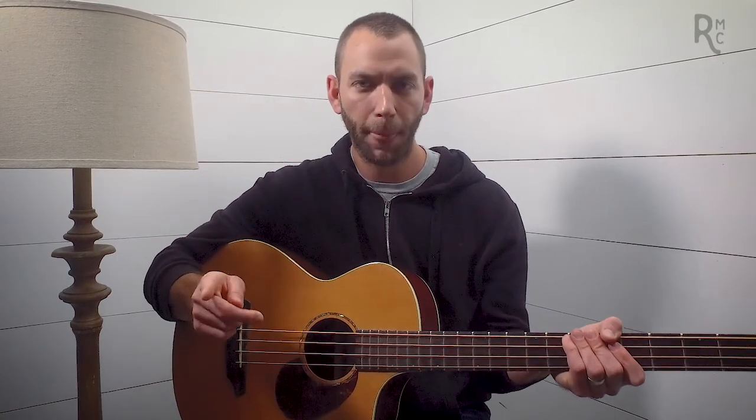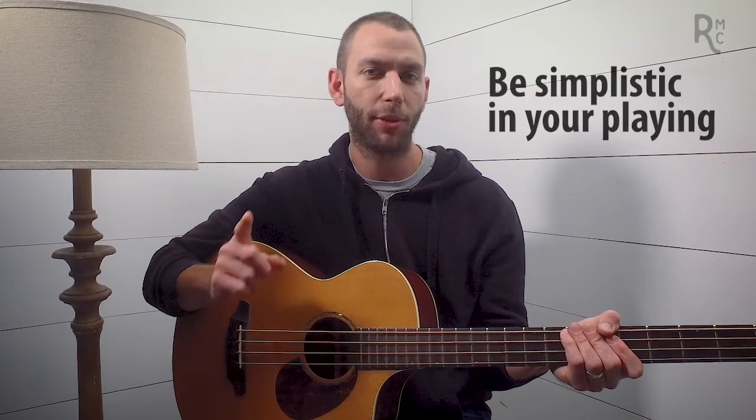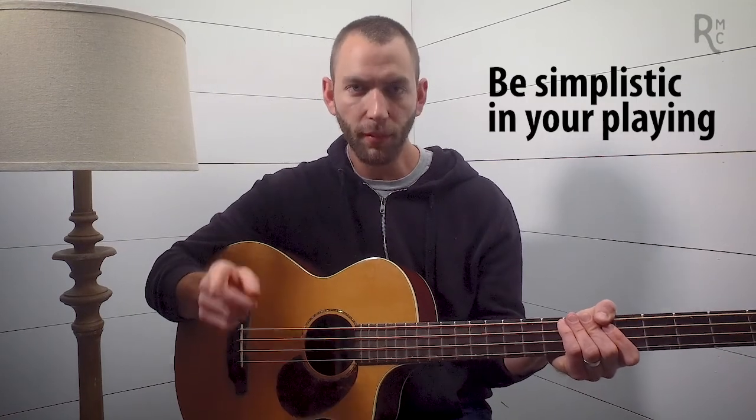A lot of a band's sound hinges on the bass and the drums, and it's stuff that you would never even recognize unless you're really clued in to what's going on in a specific song or with a specific band. Today I want to share with you three things that I feel like really set bass players apart — who are really thinking about this stuff and excelling and taking their playing to another level. First thing: step one is be simplistic in your playing.